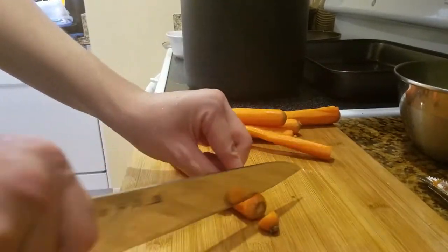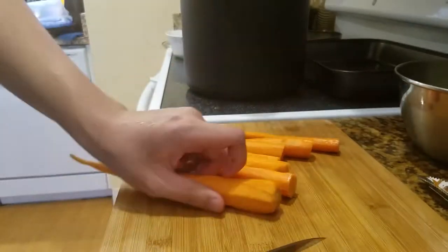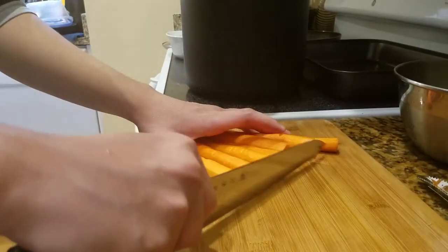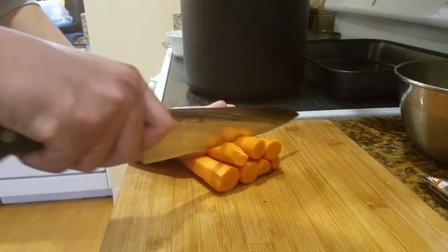Anyway, let's remove the tips — well, not the tips, the heads. I don't know what the hell you call it, the root part of the carrot. I'm going to chop it into half-inch or one-inch chunks.